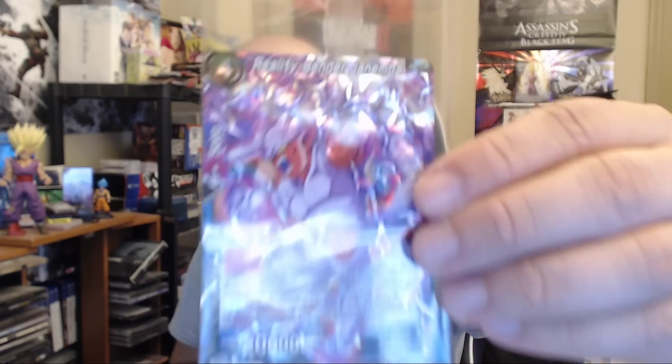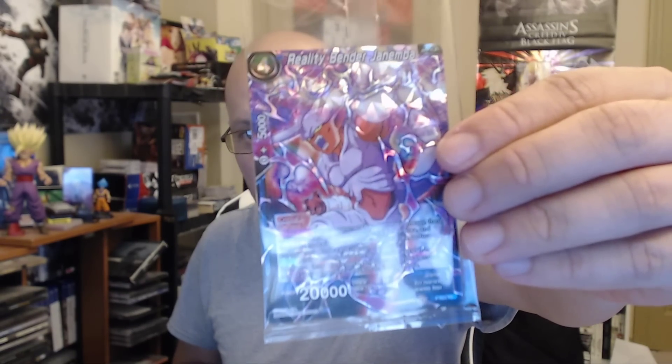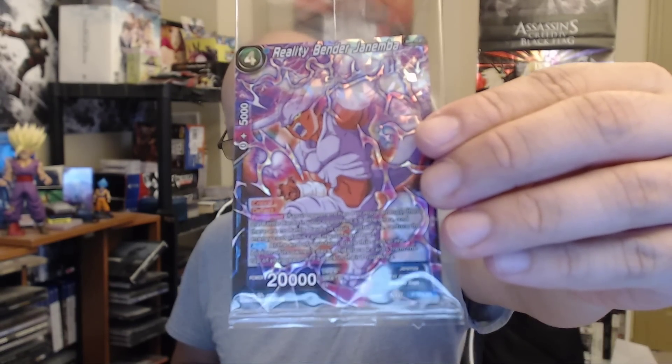We all love his sword, but the downside to this card is it doesn't have his sword. But look - it's an actually really beautiful card. Holy crap - Reality Bender Janemba. The way the card is designed, it actually looks like that reality bending thing, which is really cool. So we have one of each, and we'll organize it with the rest. I said we'll open the tournament pack last. Super 17 first, then Golden Frieza, then Shenron, and Gogeta. The way these packs work - the last card is going to be your rare card.